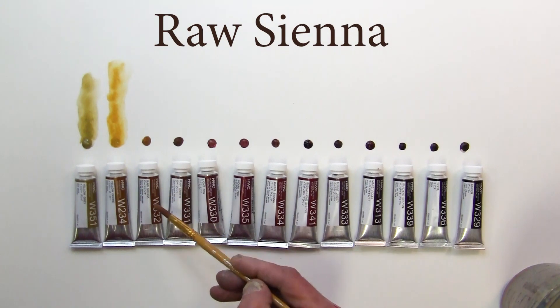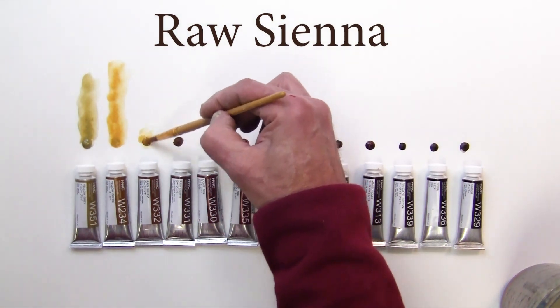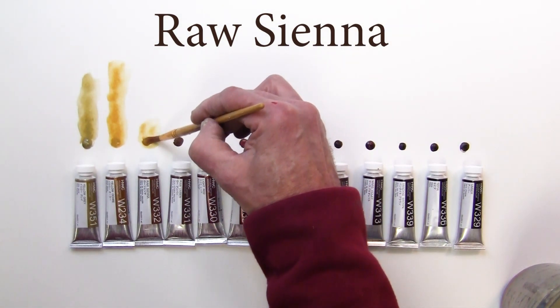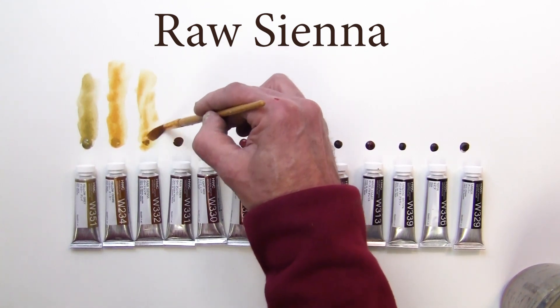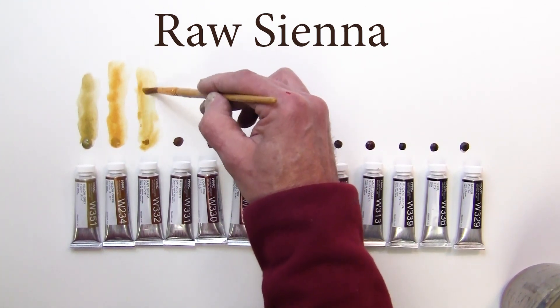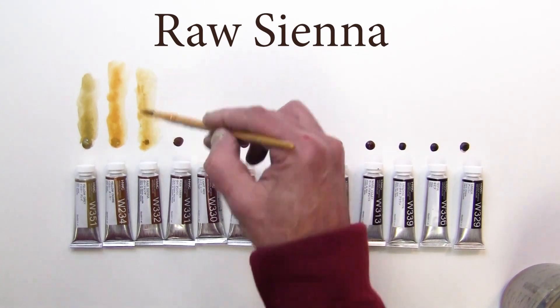Next one we have here is raw sienna. Kind of like the yellow ochre and just a little bit more yellow — not quite as gold. So raw sienna.